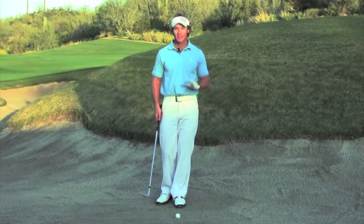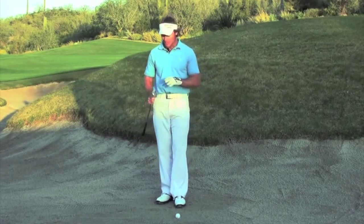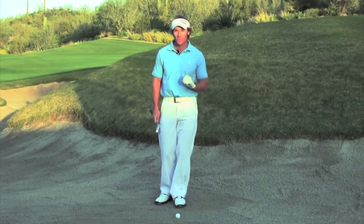One of my biggest keys to perfect contact in the sand is creating a slightly steeper angle of descent that still allows you to take only a shallow cut of sand. From here I like to think about a little tip I call fold and throw.